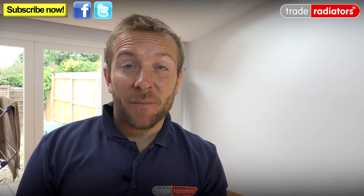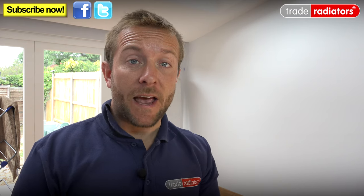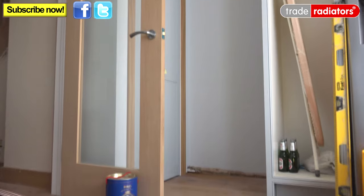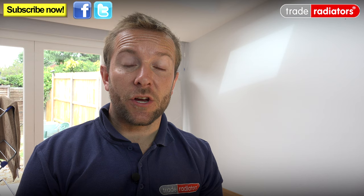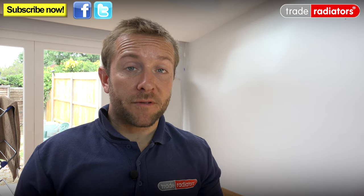Hello and welcome to this Trade Radiators video. My name's James and today we're going to be having a look at the Saturn Anthracite Radiator. We've got a few different types here that we're installing at this house: a single panel one going on the wall, a vertical one going into a tight little space in the kitchen, and a large double one going under the window in the living room. The great thing about the Saturn Anthracite Radiator is that not only does it give out a huge amount of BTUs, but because there are different shapes and sizes, the versatility means you can fit them in most spaces and still get the heating requirement that you need.